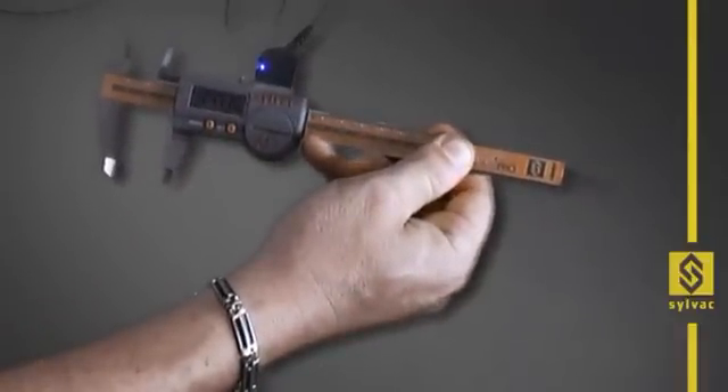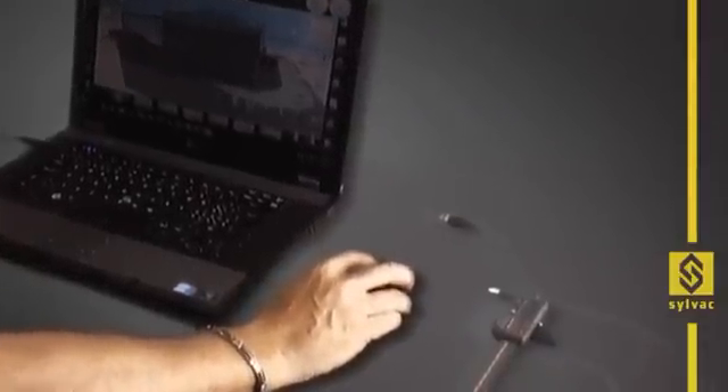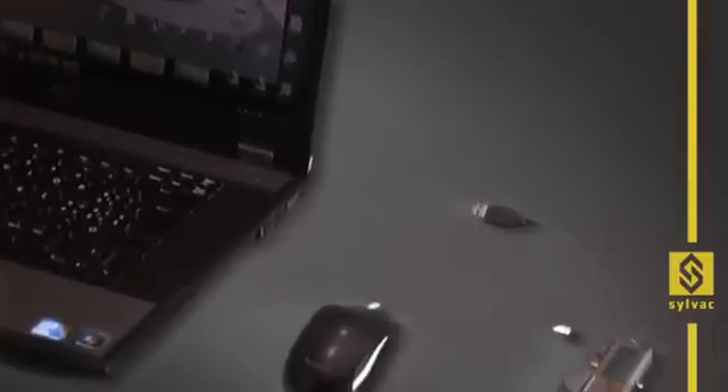It is not a costly option. The main advantage of our technology is that no interface or adapter are required. Our instruments can be connected directly to the USB port of the computer.